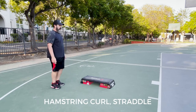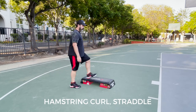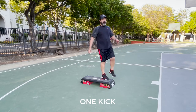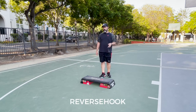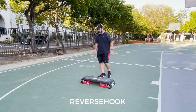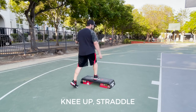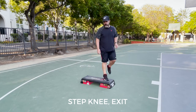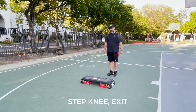So the left foot — hamstring straddle, one kick, and you step down. Left foot reverse hook over the top goes right into a left foot knee up straddle, step knee exit, and now we're back on the backside of the bench.